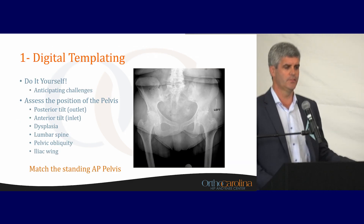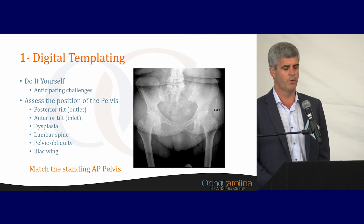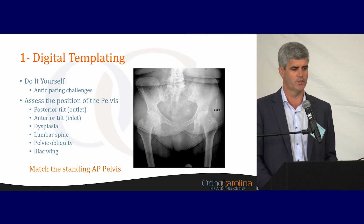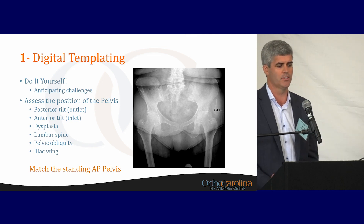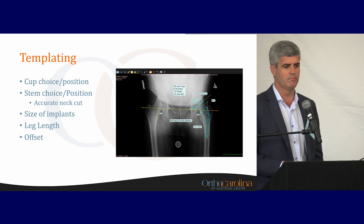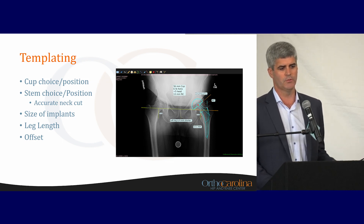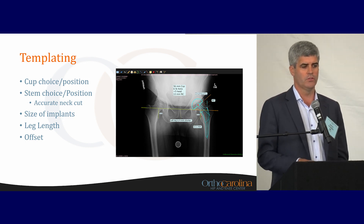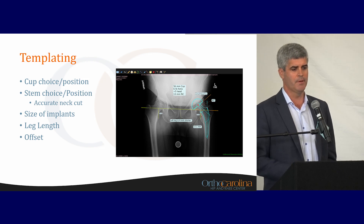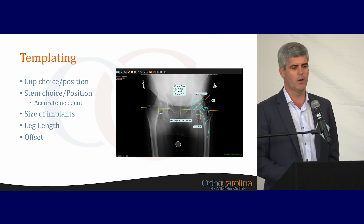The number one thing is digital templating. This is an important exercise for anybody at any level of arthroplasty, certainly trainees and those who teach. It's important to do this yourself — it helps you plan the case in your head, whether you do that the day before or a month before when you sign the person up for surgery. In our shop, we match the standing AP pelvis for total hip arthroplasty and try to recreate that in the operating room. Templating software allows you to look at different cup and stem choices, and to anticipate challenges — probably 10 to 15% of the time, it's not going to be your standard total hip.